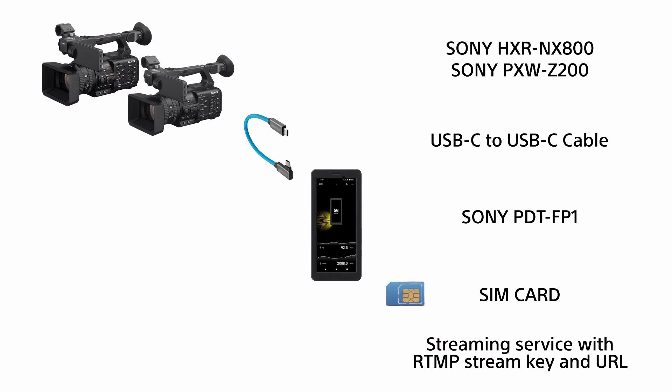One Sony PDT-FP1, one SIM card, and a streaming service with an RTMP stream key and URL.